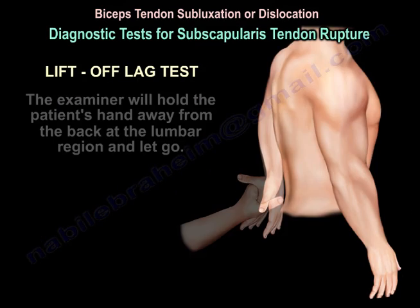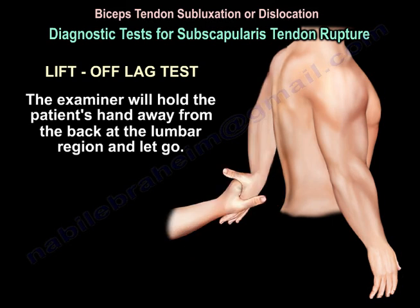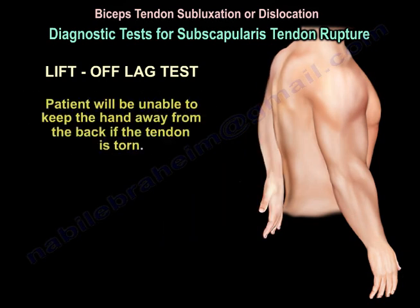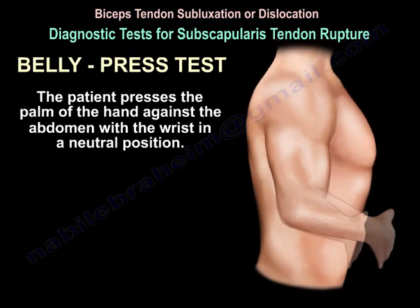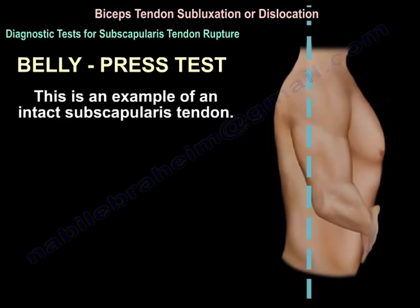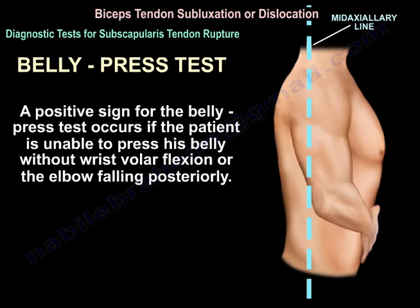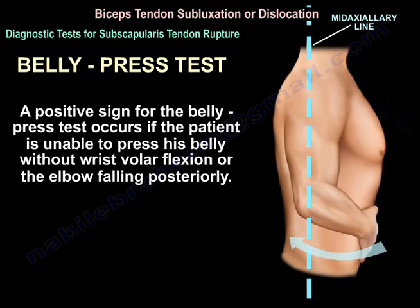The lift-off lag test: the examiner holds the patient's hand away from the back of the lumbar region and lets go. The patient will be unable to keep the hand away from the back if the tendon is torn. The belly press test: the patient presses the palm against the abdomen with the wrist in a neutral position. A positive sign occurs if the patient is unable to press the belly without wrist volar flexion or without the elbow falling posteriorly.